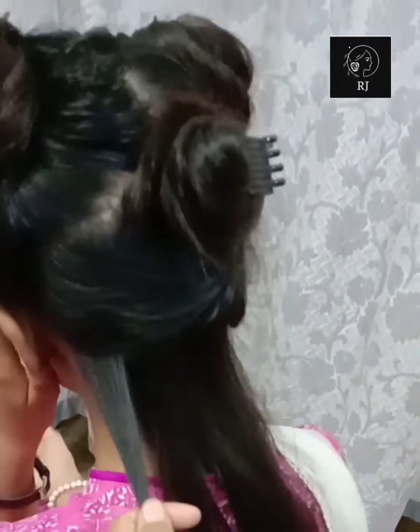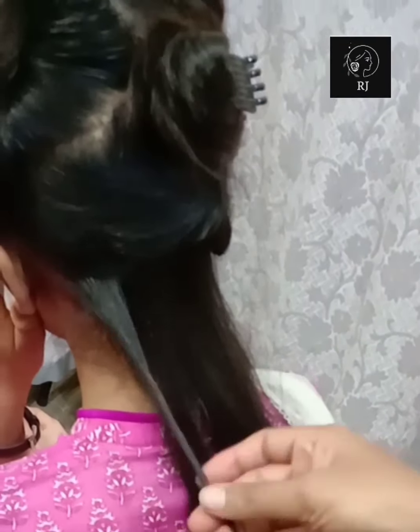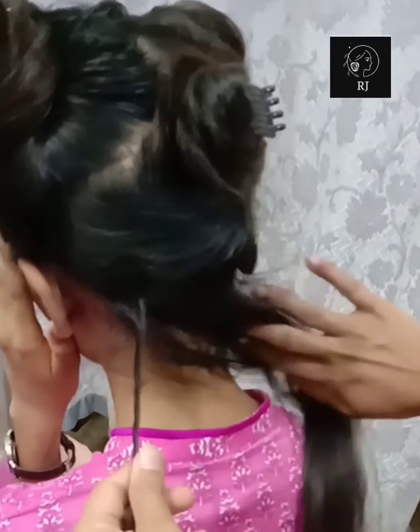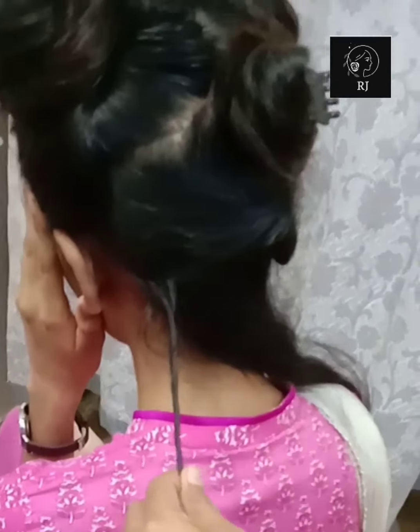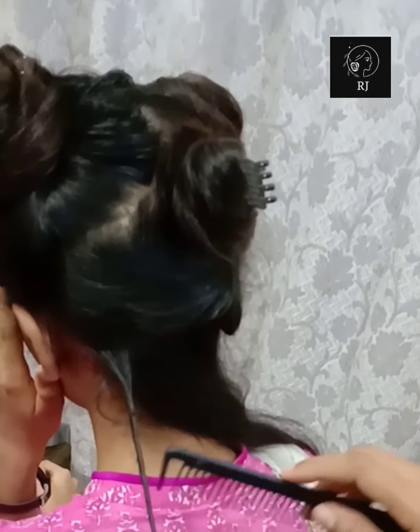Then you can twist the parts of your hair. You can twist it and put it tightly. After the part of your hair is on the same side, you will divide the parts of your hair.